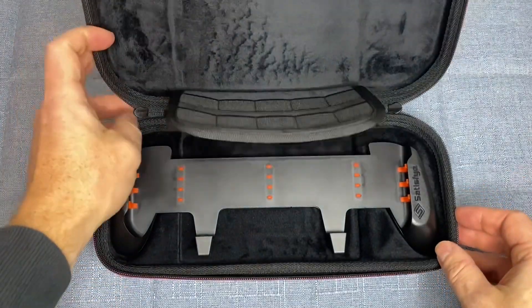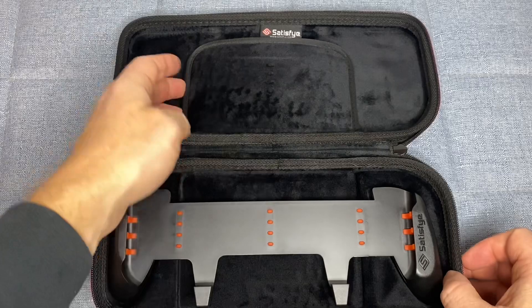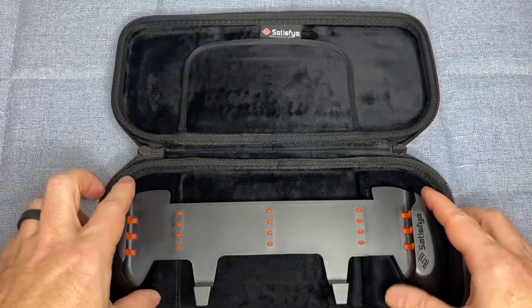The bundle also includes game storage, which can hold up to 10 games, ensuring that you have all your favorite games with you wherever you go.